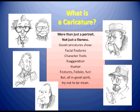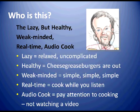Our subject today is Dr. Jim Patton, who is into a new venture and billing himself as the lazy but healthy, weak-minded, real-time audio cook. Lazy as in relaxed, healthy as in no grease burgers, weak-minded as in simple recipes that are easy to cook in real time — meaning you will be cooking while you're listening to his podcasts. He's an audio cook as opposed to a video cook, so you won't have to be pausing a video every 10 seconds to perform the tasks. You can be cooking while listening to the audio.